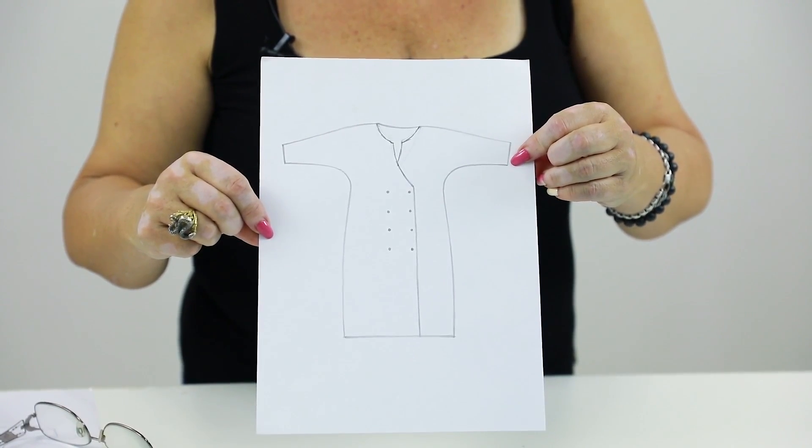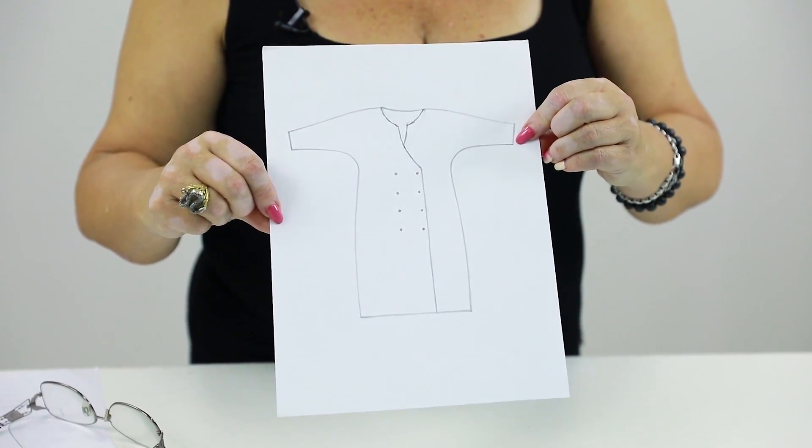Notice how this dress looks without a collar. As I've already said, you can make not only dresses but also blouses, jackets, and coats using this technique.